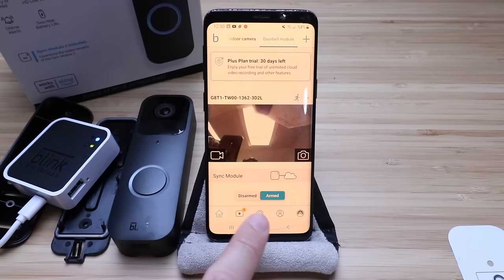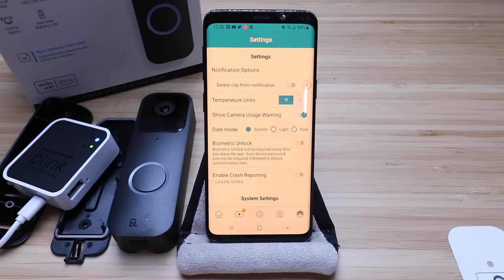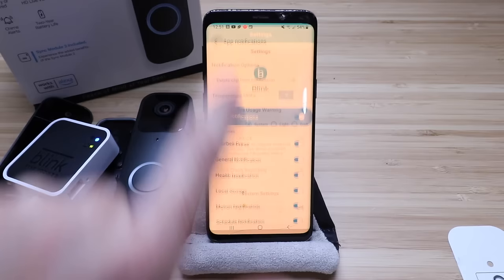Once you've got it set up and installed, you've got some other options — you can click to see the video clips you've got and go through them. You can adjust settings such as temperature units, notification options, dark mode, light mode, and biometric unlock using your fingerprint. Under notification options, you can get notified for a doorbell press, general notification, health, local storage, motion notification, scheduled notification, or system offline. Leave those on or adjust them to your particular situation.